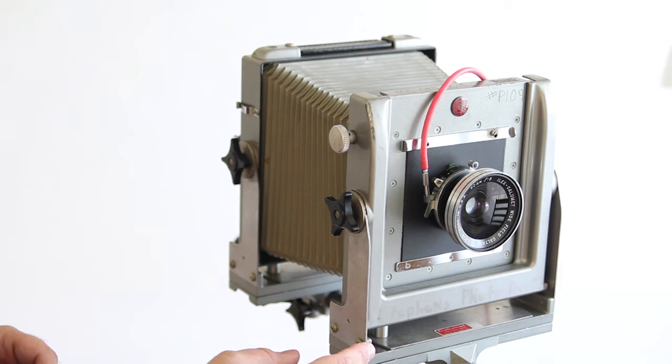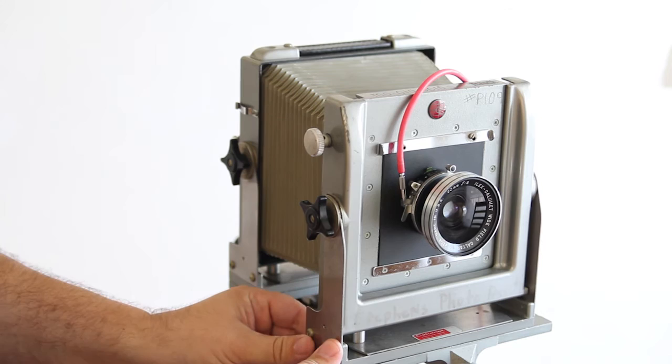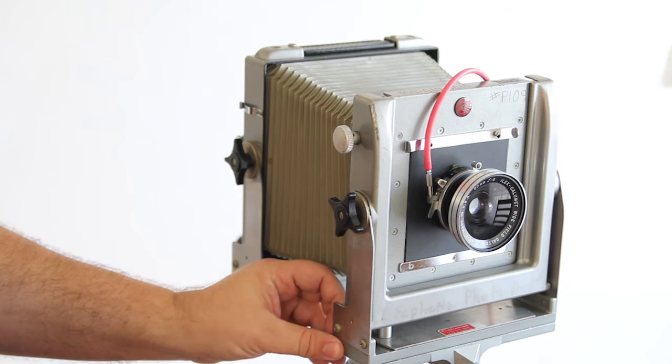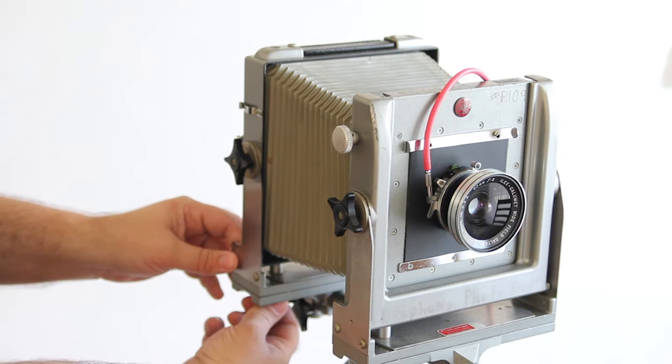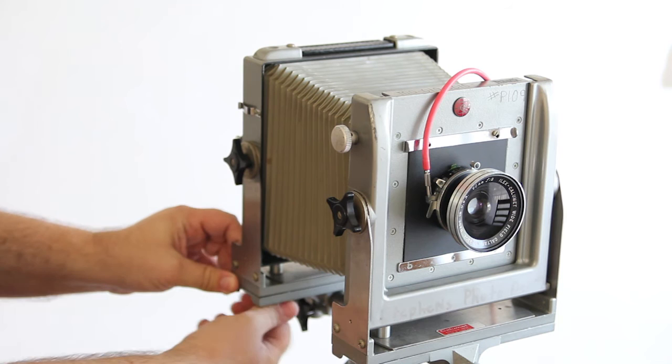Another movement that the camera has is what's called shifting. Shifting is when you use the bottom knob, loosen it, and you can slide the lens to one side or to the other. The back standard works exactly the same — I can shift it back here, to the side, and then back to zero.